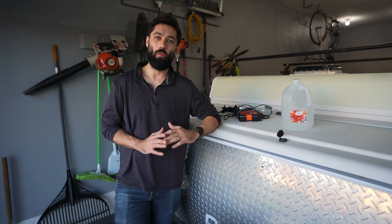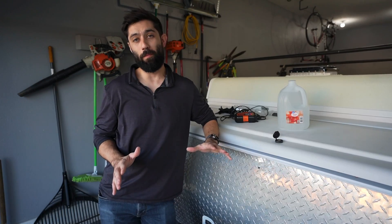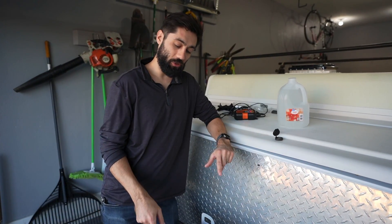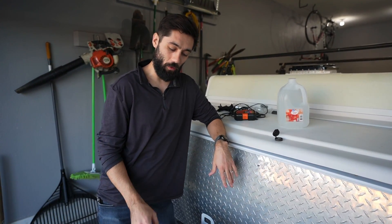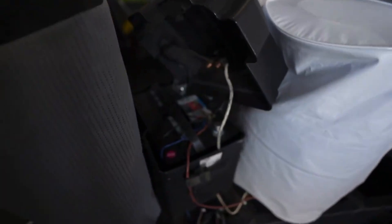Hey, how's it going? Welcome back — in this video we're going to do another pop-up camper basics video. We are going to show you how we maintain our pop-up camper battery, and for this video we are specifically talking about a single 12-volt lead-acid battery.